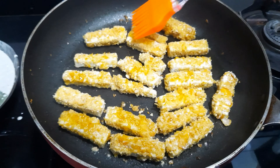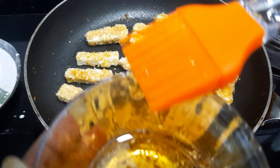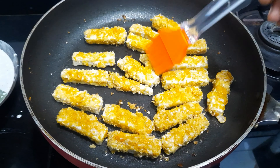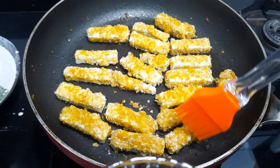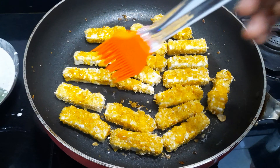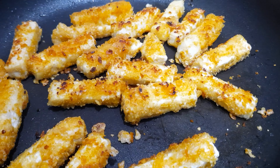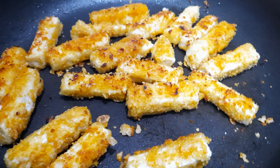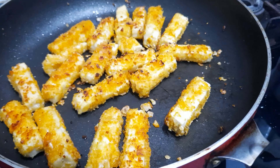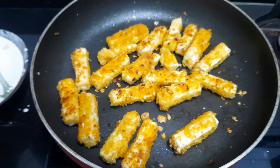You can see the tofu is turning a brownish color. I will flip it to brown all 4 sides so that it will be more crunchy and more fun to eat.